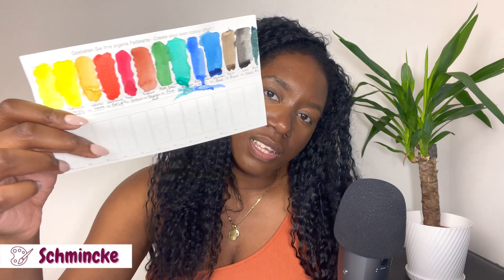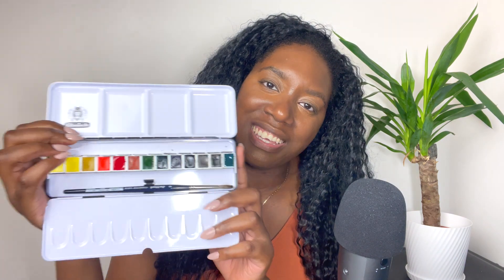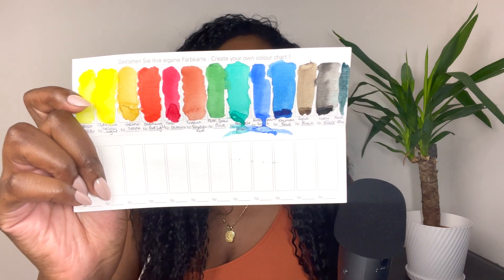I thought about getting this for so long. I told myself that just ending the cycle of contemplation was worth it — I really contemplated for months. This is the Schmincke palette, a set of half pans that comes with a brush. I added a colour separately — forest blue — because it granulates beautifully and makes a great addition to landscape paintings. This set has cool yellows, warm yellows, cool reds, warm reds, cool and warm blues, so it's a really good starter palette.